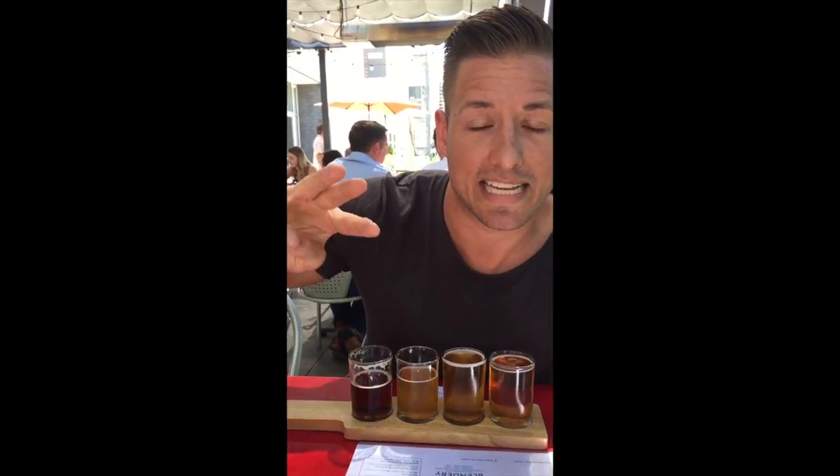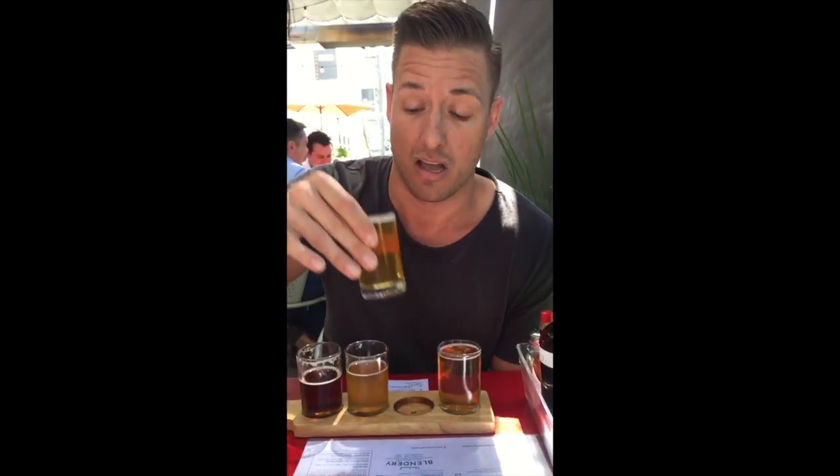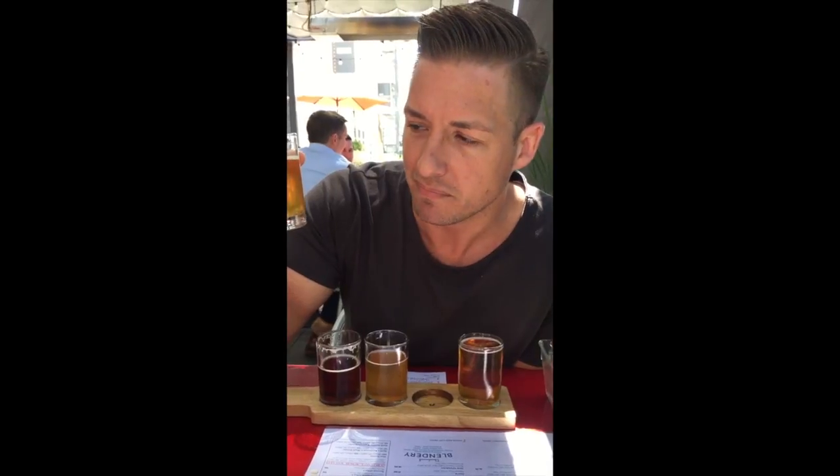Next up, third beer is the Amalgamator. The Amalgamator's got 99 IBUs on it, so this is going to be a really hoppy IPA. They've got Amarillo hops, Columbus hops, Mosaic, and Warrior hops. That's fantastic. You can tell by the color — it's really light in body, but all of those hops together give it a really nice citrus flavor. Like you think Sauvignon Blanc for wine, this has got that kind of bright citrus flavor with just a ton of hops.